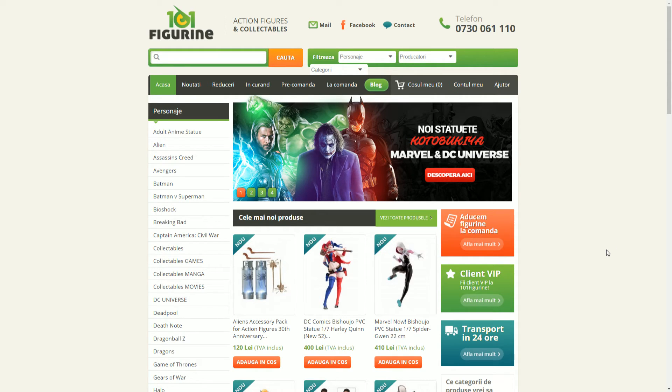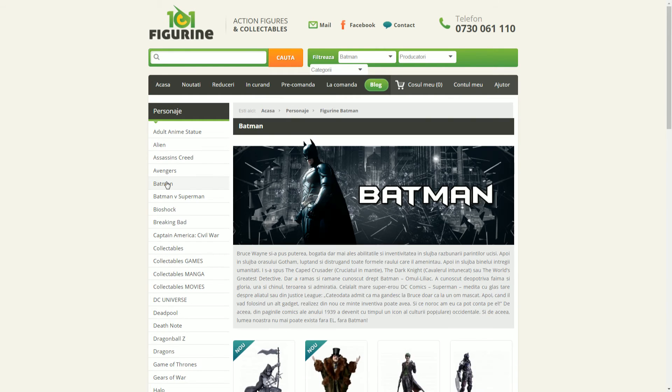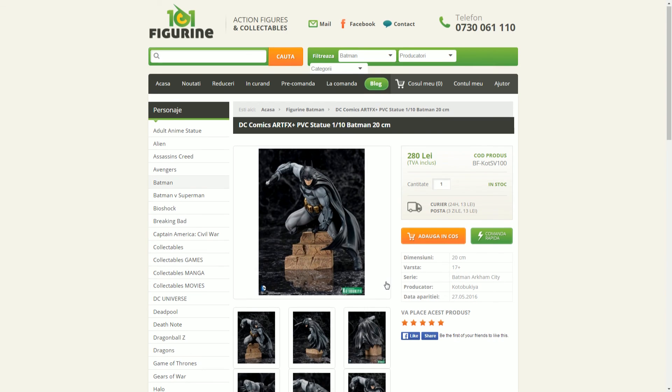Acest video v-a fost adus de către 101figurine.ro. Intră și tu acum pe 101figurine.ro pentru a vizualiza o multitudine de statuete și figurine din universurile tale preferate.